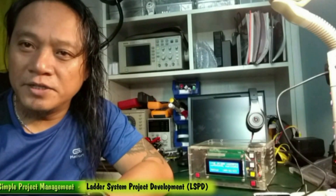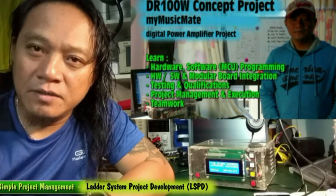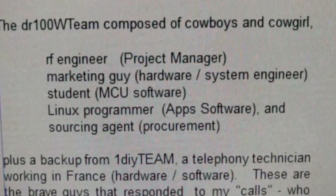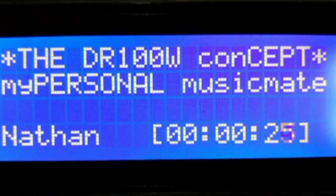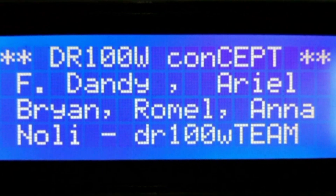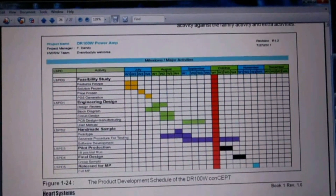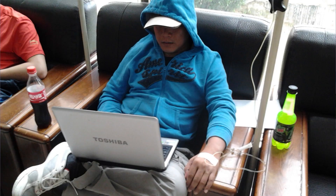I mentioned project management in my earlier presentations, and I would like to tell you that this was a successful project. There are six people who made this project, and they were implementing project management as a tool to make it successful. That's awesome. That's one hell of a documentation. What is really heart-touching is the picture of Dandy in the hospital, where it looks like he is writing the documents.